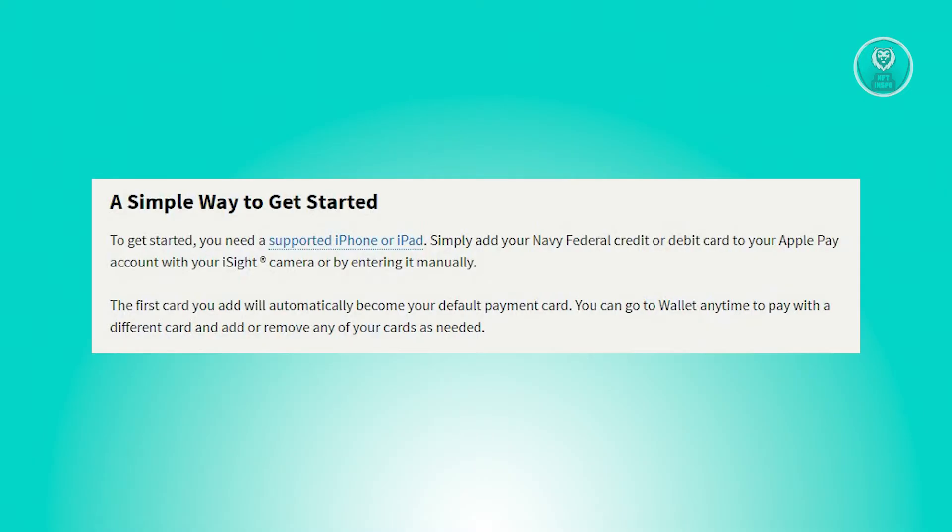To begin using Apple Pay, all you require is an iPhone or an iPad that supports it. You can easily link your Navy Federal credit or debit card to your Apple Pay account, either by utilizing the device's iSight camera to capture the card details or by manually inputting them.